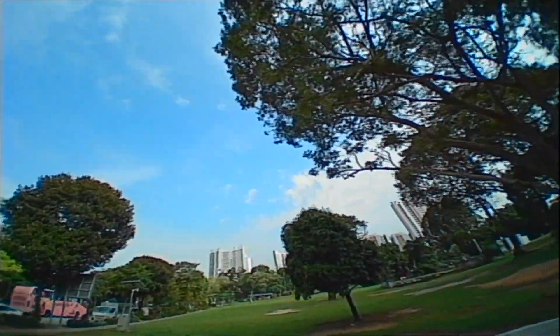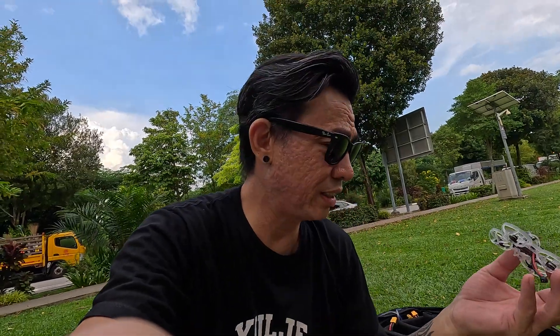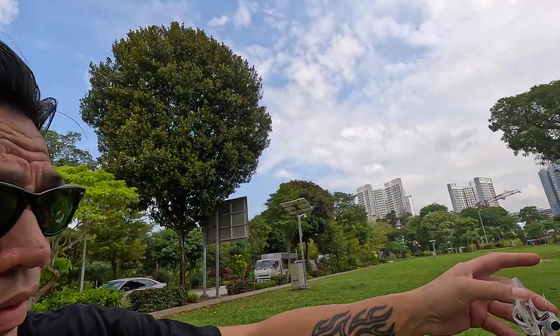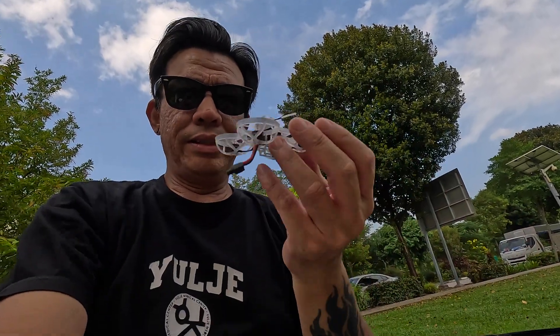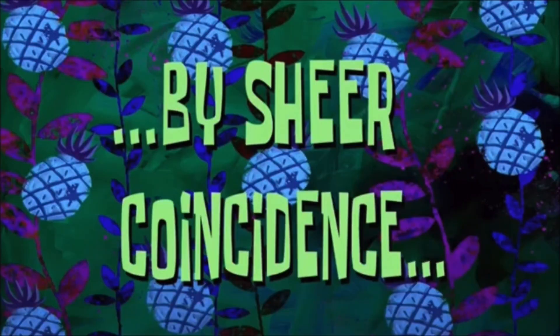The moment I took off, I felt that the handling was a little weird — I'm not sure why, but it was just really weird. And I got myself stuck in a tree. So first flight and I had to climb a tree to get it back. There was also a weird horizon issue and apparently turtle mode was not set — gotta check those.